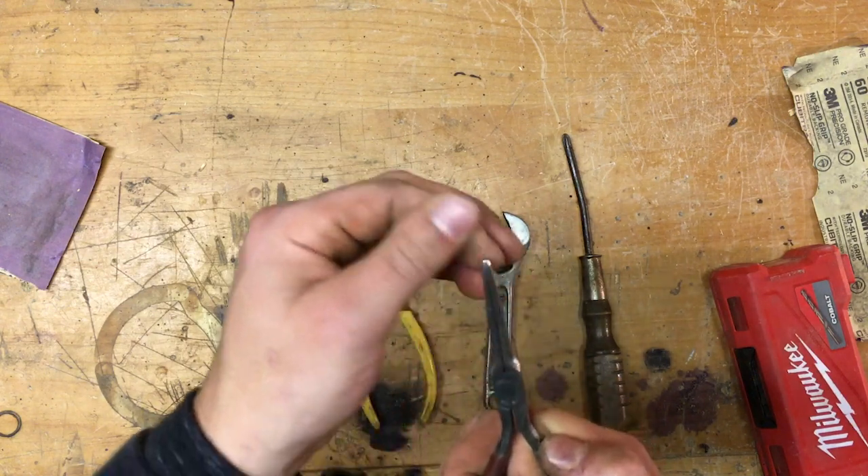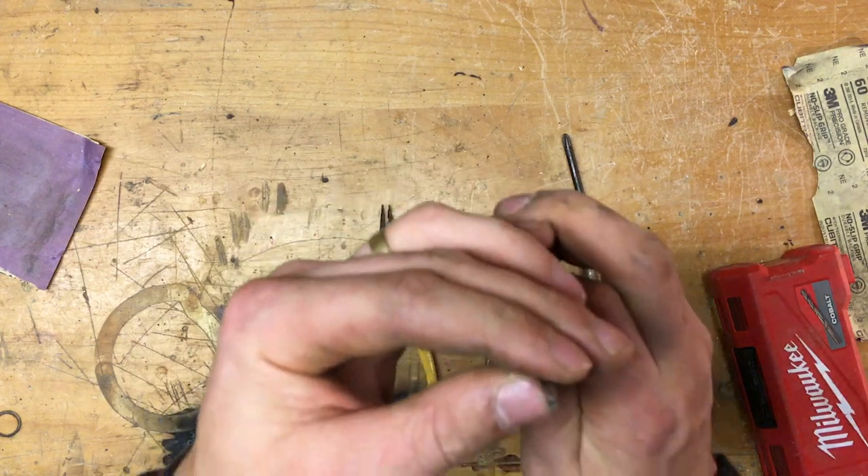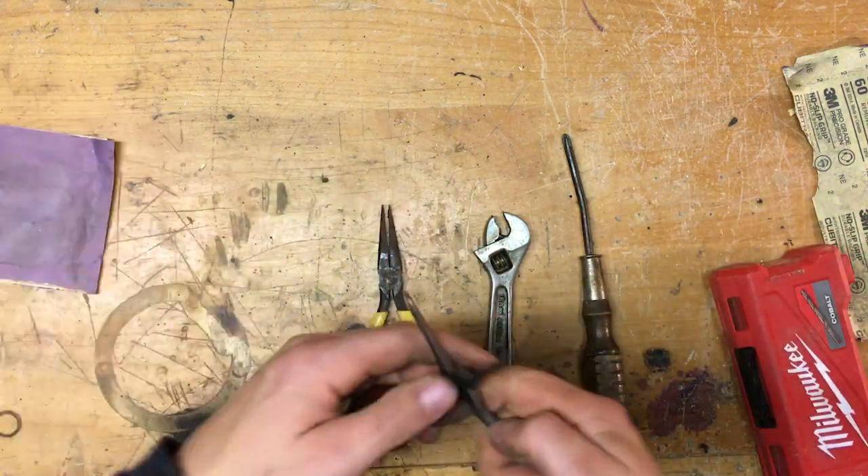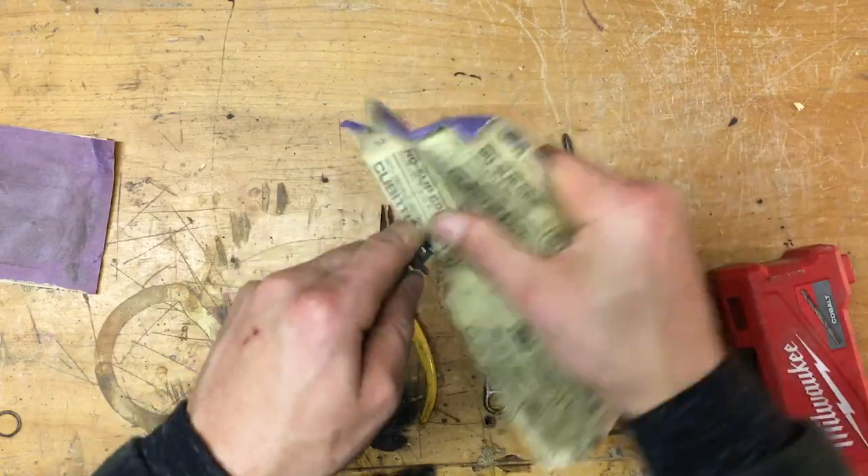Everything looks good — I've got it all cleaned up and the tips are straight. There's just one spot I noticed I missed, which is on the inside of the pliers, so I'm going to go ahead and sand that down, and then I need to fix the grips.